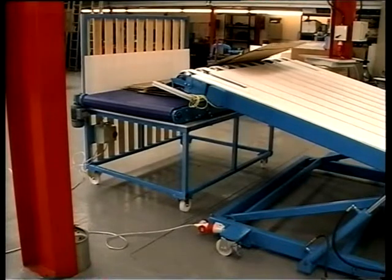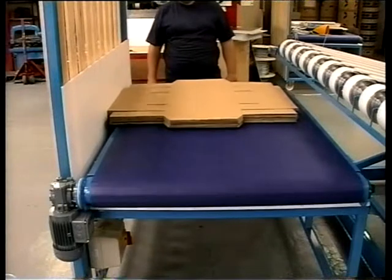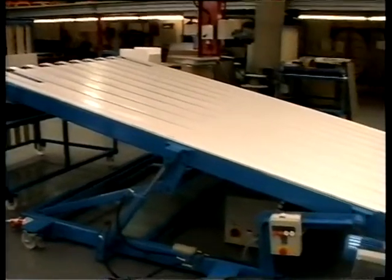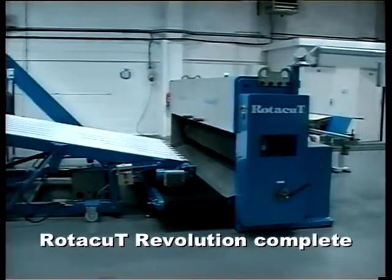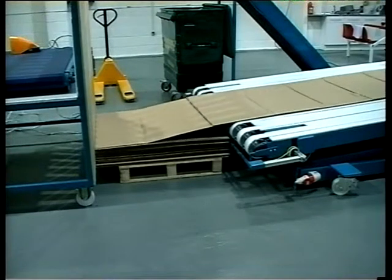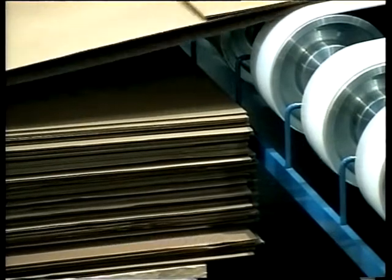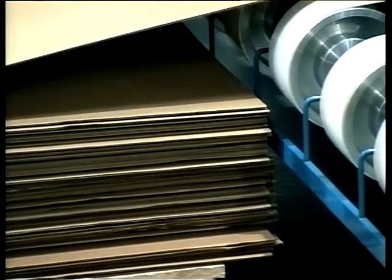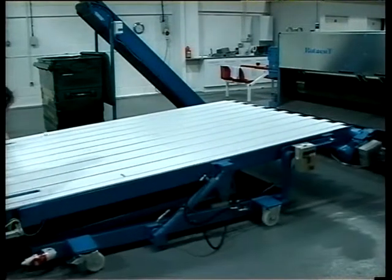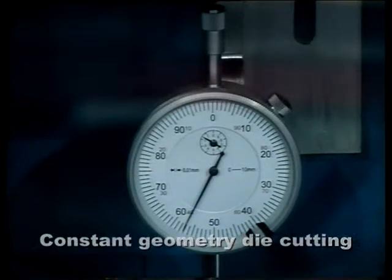This modular concept of design allows a rapid installation in the field. Rotor Cut is pre-installed in our factory and tested, and we expect it to be installed in the customer's plant in less than a day. Rotor Stack looks a simple concept, but all the development work has gone into its ability to control sheets. Very sensitive optical sensors and hydraulics make total control possible. Another patented feature of rotor cut is its constant geometry capability — penetration into the anvil is controlled.